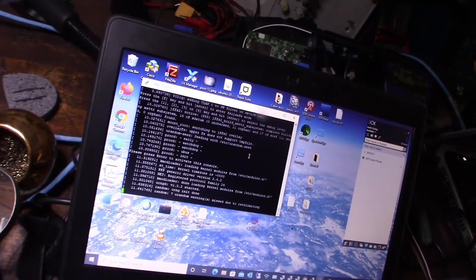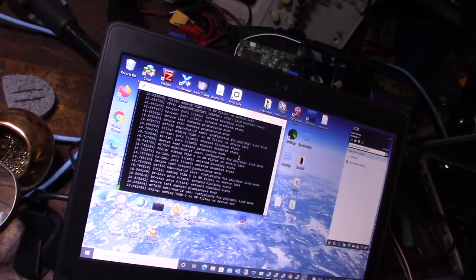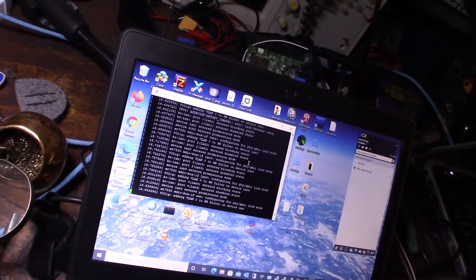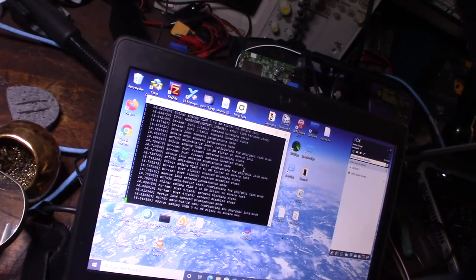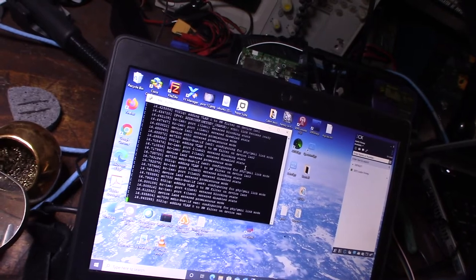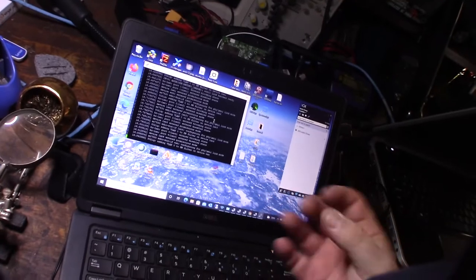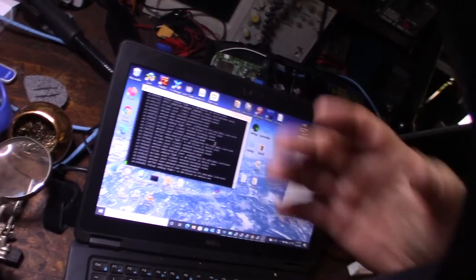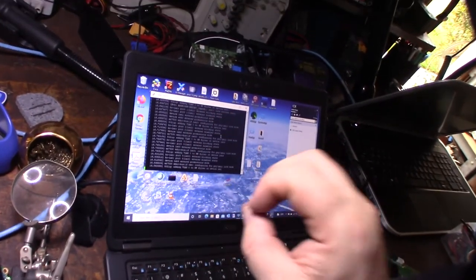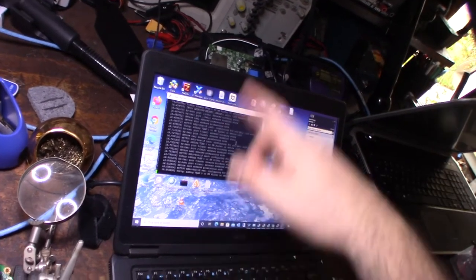I wonder why it's only garbled at the beginning. Once Linux actually starts booting it looks fine. It's almost like the boot ROM is in a different language. What happens is: it first decompresses the Linux image, and then starts loading the operating system. I think the problem is that when it's decompressing the image, that's when it's garbled — but once it's uncompressed and booting the OS, it becomes readable again.